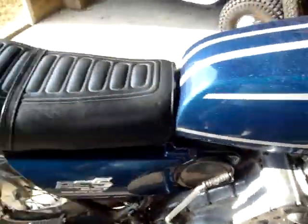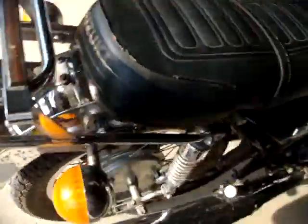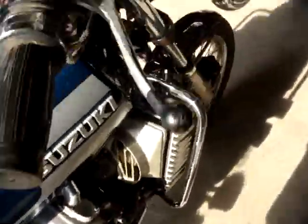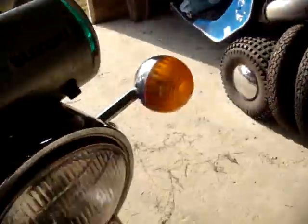Last licensed in '88 or '89 it looks like. There's some rust on this fender here too. Front fender looks good. Got the right blinkers and everything on it.